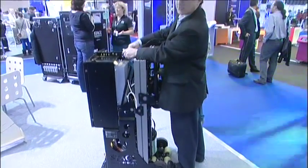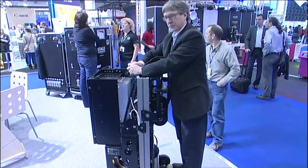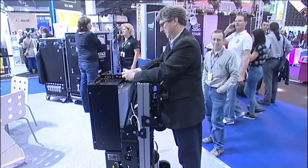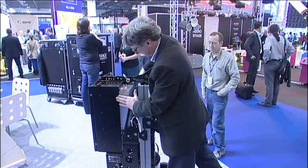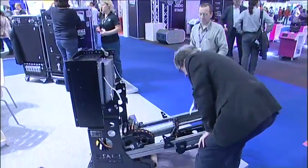I'm just going to drop it down again, taking the shackle out, then lower it down again. You can release the handles and everything like that.